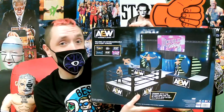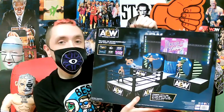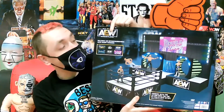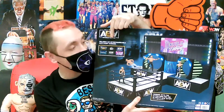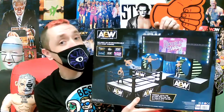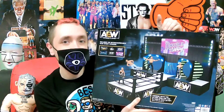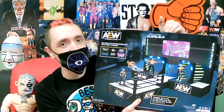Quick side note with the recent news — Cody Rhodes. It does appear that you get six interchangeable event screens that go up here on the Tron. It's all four pay-per-views as well as Dynamite and Dark. That tells you about when this was being designed because there's no Rampage or Elevation.